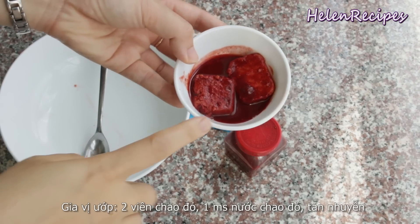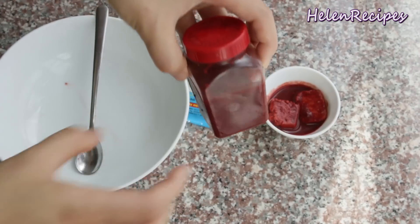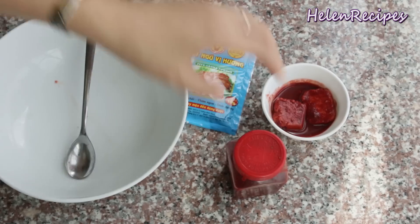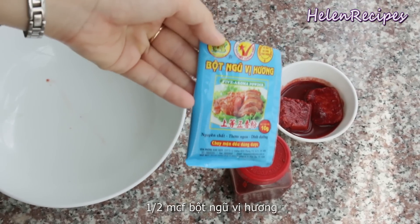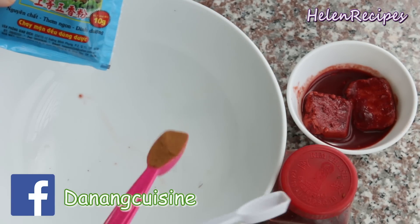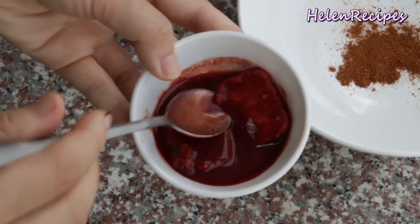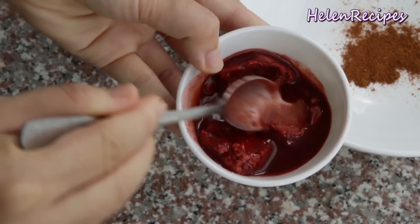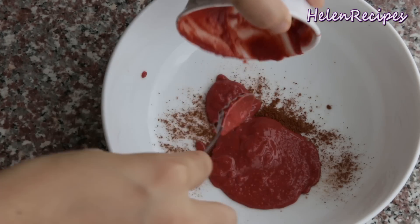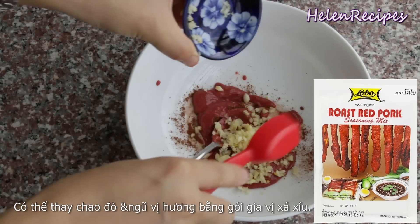For the marinade you're gonna need two cubes of red fermented bean curd. You can get them in a small jar like this at a Chinese or Asian grocery store. Another ingredient that makes the cha xiu pork so flavorful and aromatic is the five spice powder. It's quite strong so use just about half a teaspoon to a teaspoon depending on how powerful your five spice powder is. Mash up two cubes of the red fermented bean curd with a tablespoon of the red sauce inside the jar. If you can't find the five spice powder and the red fermented bean curd, you can replace with a small package of the red pork seasoning mix like this.